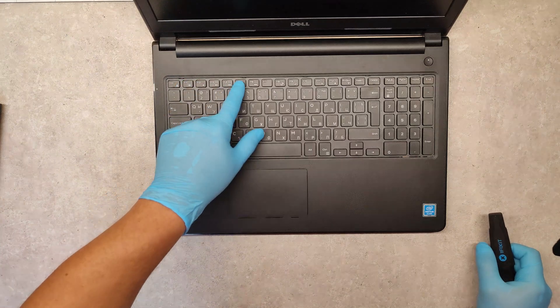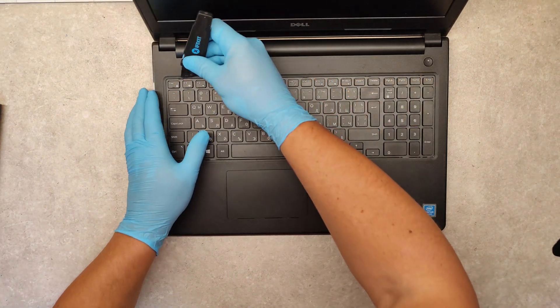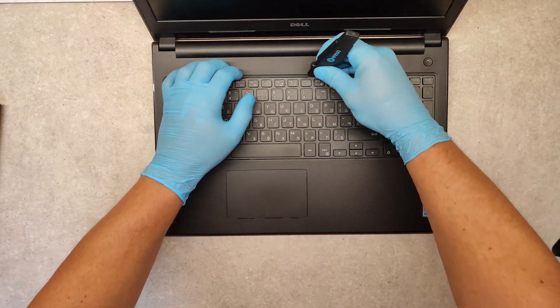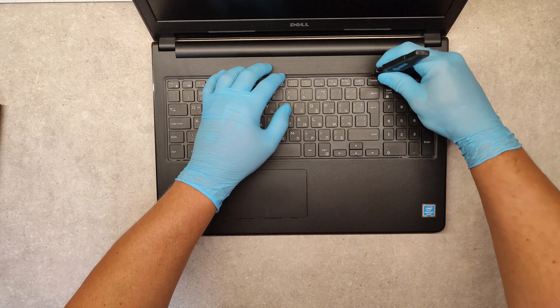How to remove it? Here are five pins — use a sharp tool. Just push them and release the keyboard.